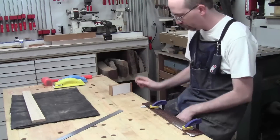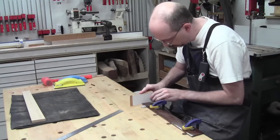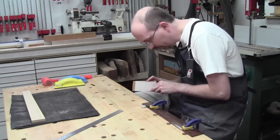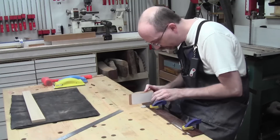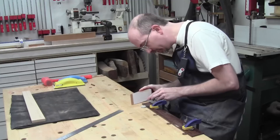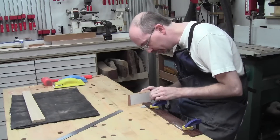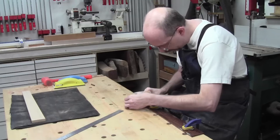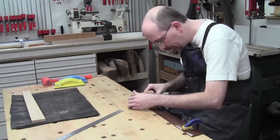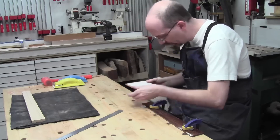Instead of the belt sander, I've decided on a block of 220-grit sandpaper set on a square surface. I've clamped the fretboard down to the bench and I'm very slowly working my way to final size — doing my best to avoid rounding this edge at all costs, since it's easy to do here. I'm literally taking just a couple of passes and checking.